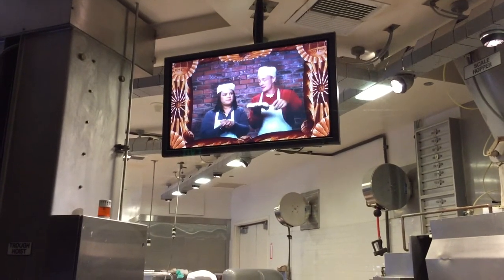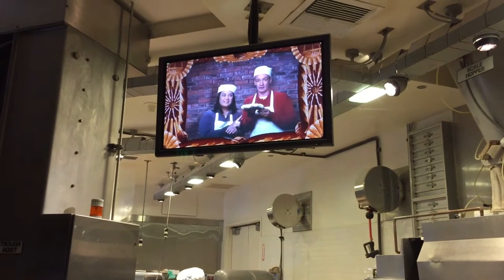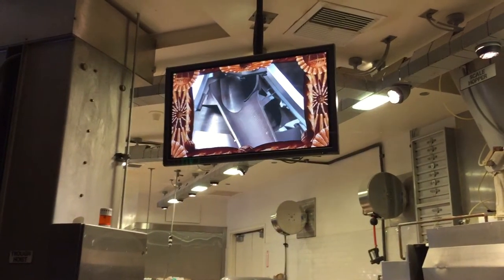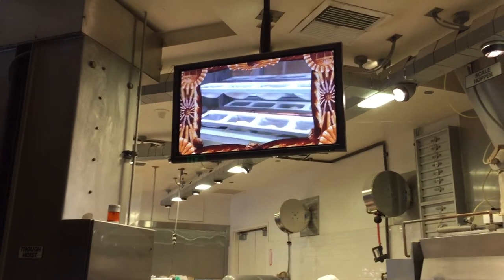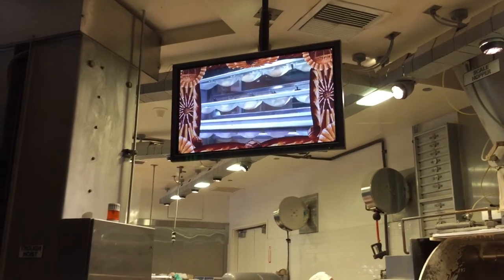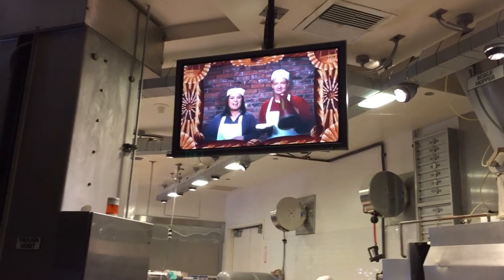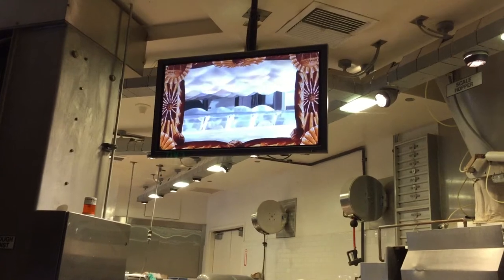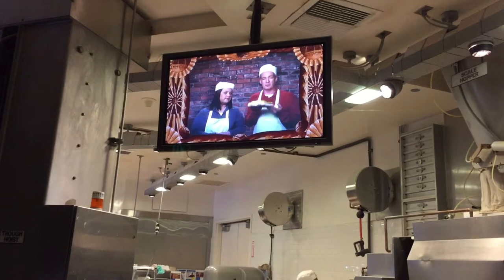Oh, what happens when it goes down that conveyor belt? Well, it goes into the rounder. Do you know what the rounder does? Makes it into squares? No. Tetrahedrons? No. Polygons? Is that your final answer? So now the dough is round. Yes. Then? Then we have my favorite machine, the overhead intermediate proofer. Wow, it's like a little Disney ride for bread. Please keep your little buns in the vehicle at all times. The device rolls the dough over and over from basket to basket, takes it on a little trip, letting it, once again, relax. This is the most laid-back bread on earth.